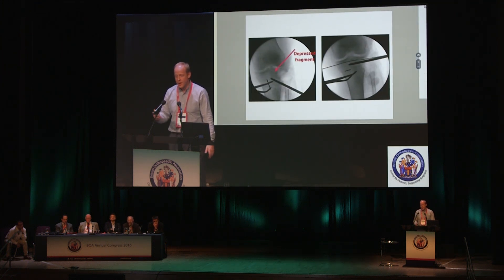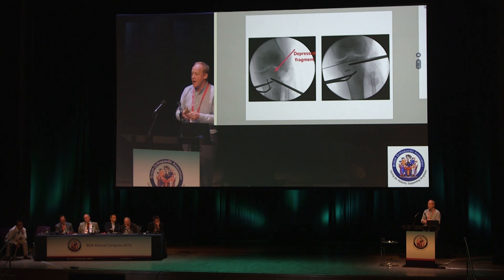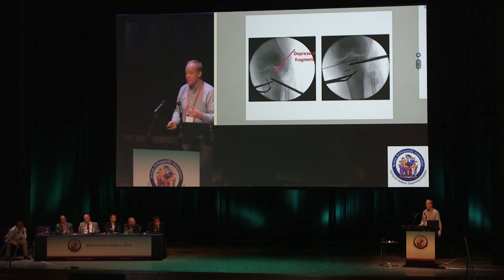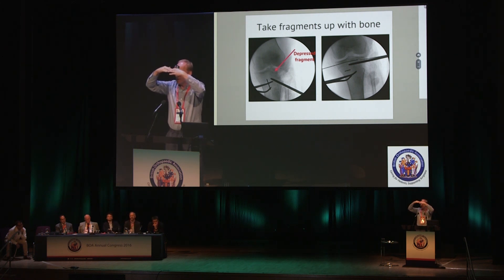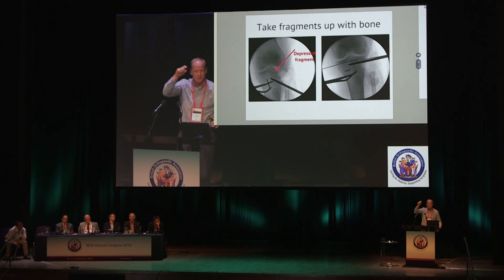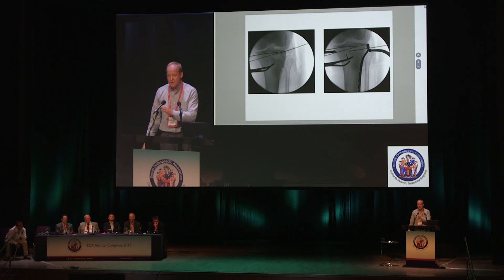There's the depressed fragment — I've put my osteotome in not immediately under the depressed fragment but way below it. Whenever you have a big depressed fragment of bone — not just tibial plateau but any bone — rather than going straight at it, go below it. When you elevate, you bring it up with a big column of bone. I've jacked the osteotome northwards, stuffing a big raft of bone up underneath the depressed fragment, so what sits on the raft of screws is bone, not fragile articular cartilage.